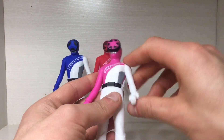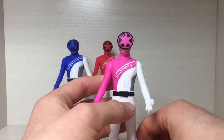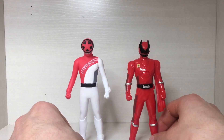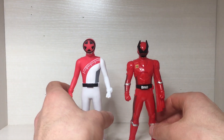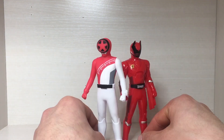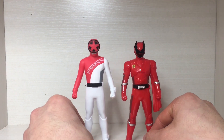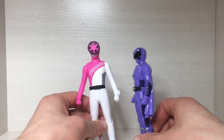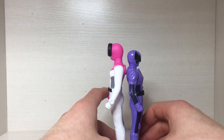When it comes to the articulation of these figures, the arms rotate, the waist rotates — so just your basic three points of articulation. On to some size comparisons: here we have Boon Red next to Kuokuta Orja, and as you can see they're not really in scale — Boon Red is quite a bit taller. This is the second series of this new Super Sentai line and they're already screwing up the scale. And here's the Pink Ranger next to Papillon Orja — she is towering over her.